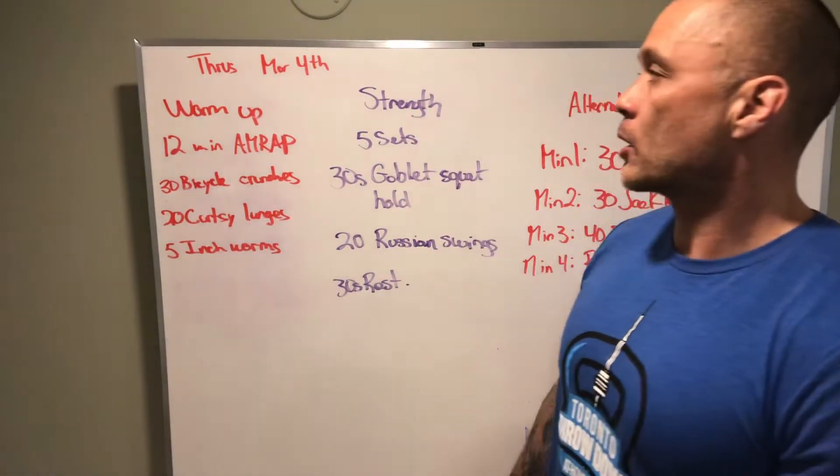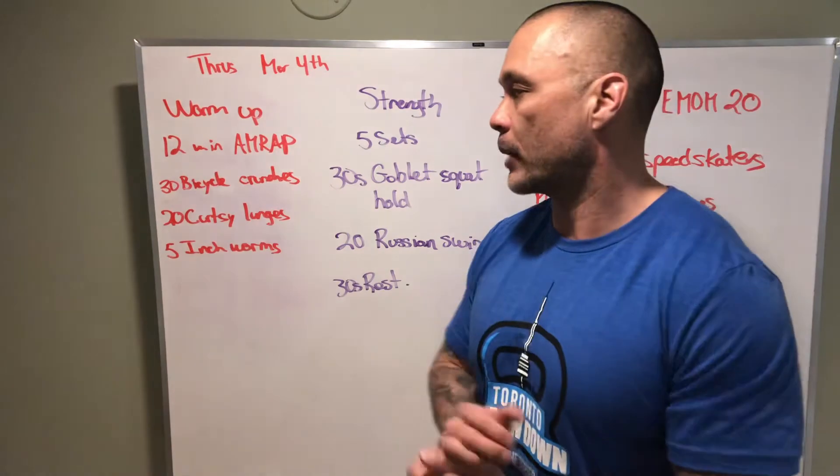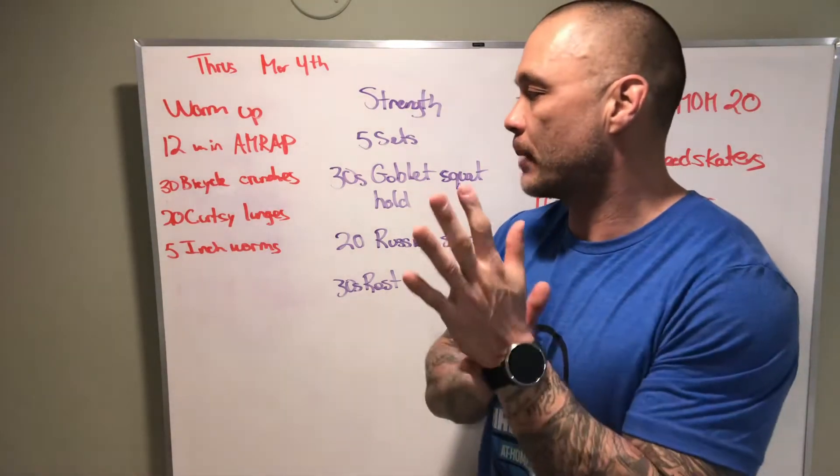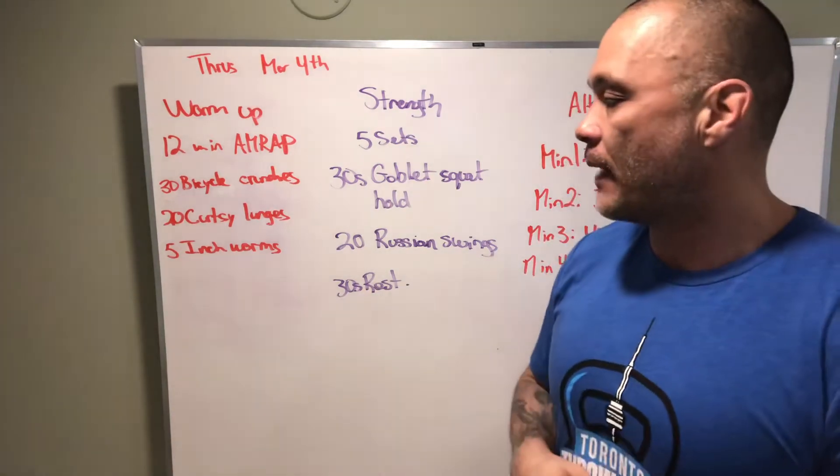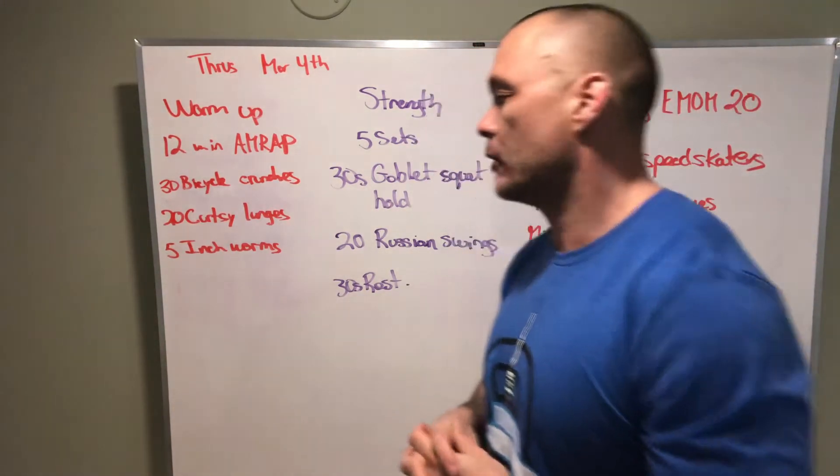We've got our board briefing Thursday, March 4th. Warm-up: we've got an AMRAP for quality — 30 bicycle crunches, 20 curtsy lunges, and then 5 inchworms.